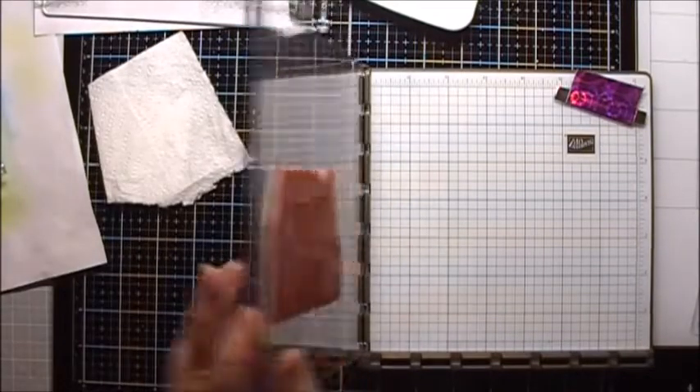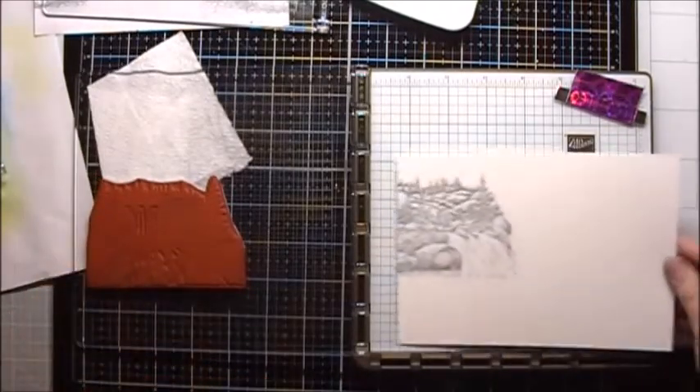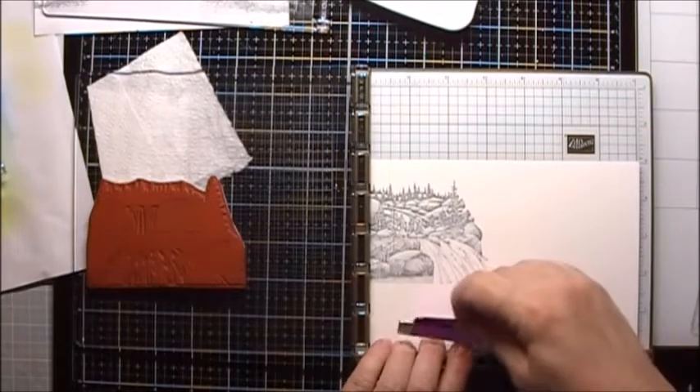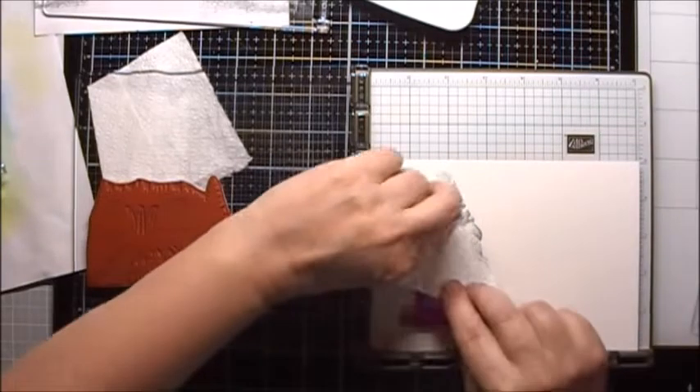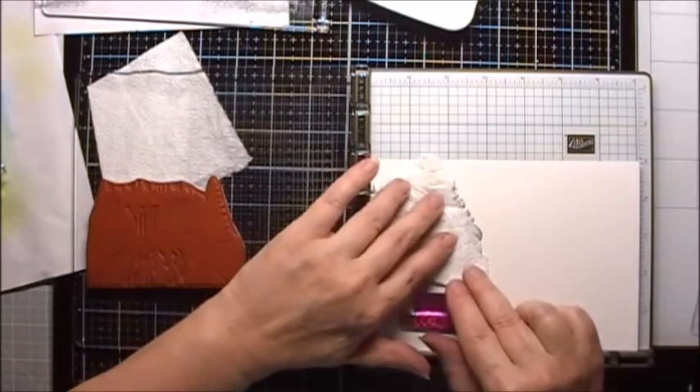Next we'll stamp the other waterfall that's next to it. This time I'm just going to butt the paper up in the corner of the platform. I'm also going to put just a little bit of a mask here.